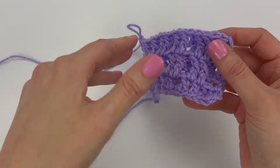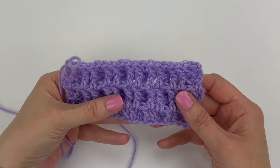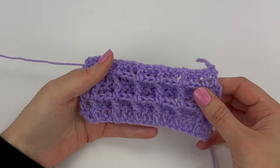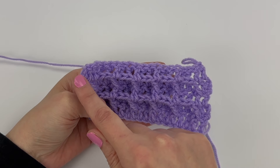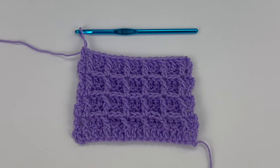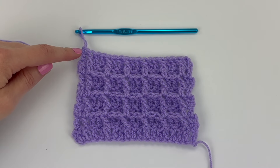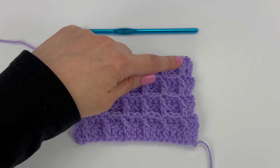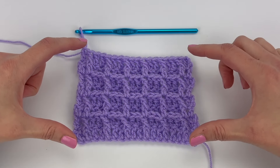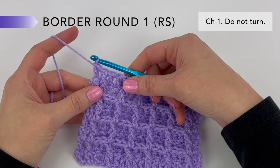Go ahead and repeat row two and row three consecutively. When you're half an inch away from your desired height, finish the blanket body by repeating row two and then we can start the blanket border. I've just completed a repeat of row two — this is very important: make sure you've just completed a repeat of row two so the right side or the front of your blanket should be facing you. To start the border round one, we're going to chain one.